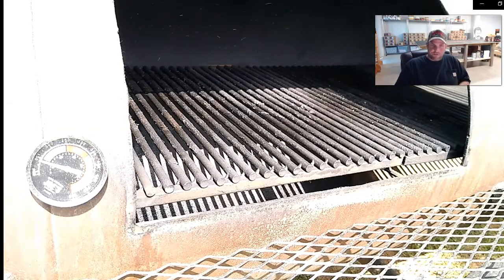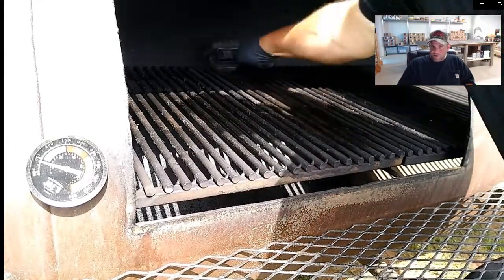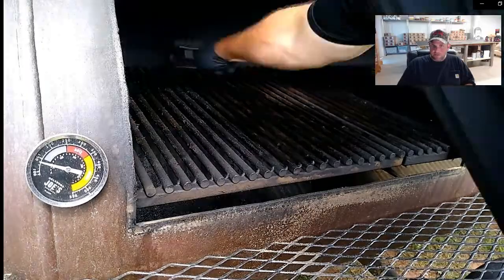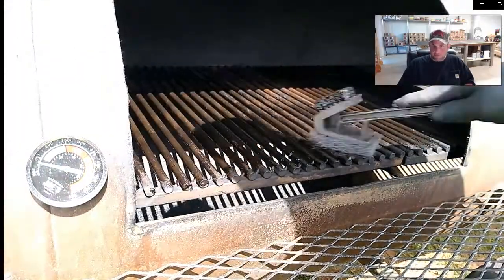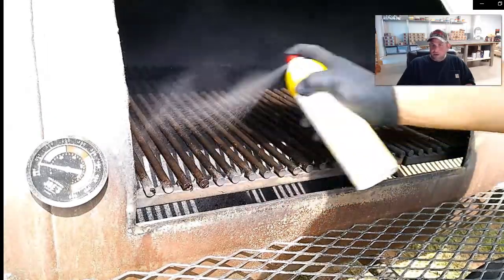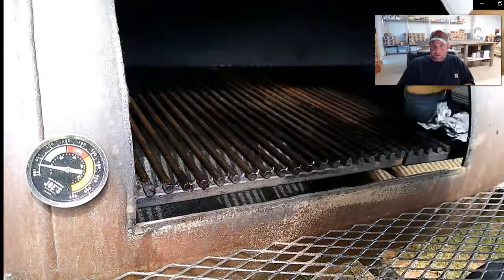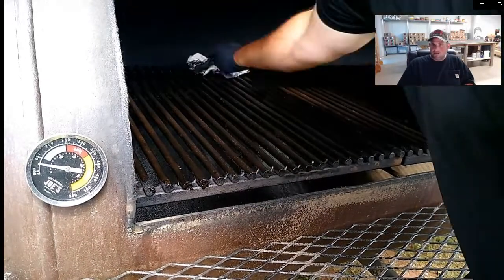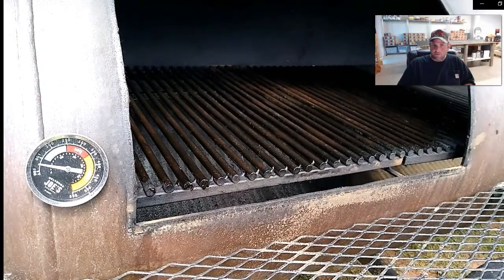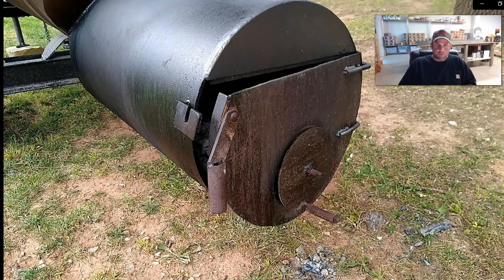These are my half-inch bar stock grates that I build for my smokers. They're heavy duty, hold a lot more heat, and are easy to clean. It doesn't matter - any grill grate will work. Always brush them off, but use a poly brush, not a steel one, because those little steel pieces can get in your food and cause damage. Then I oil down the grates and wipe them off with a paper towel so the grates are nice and polished and ready for product.